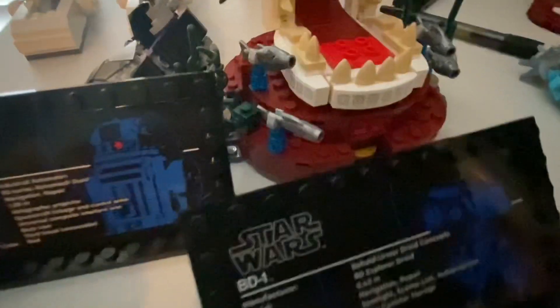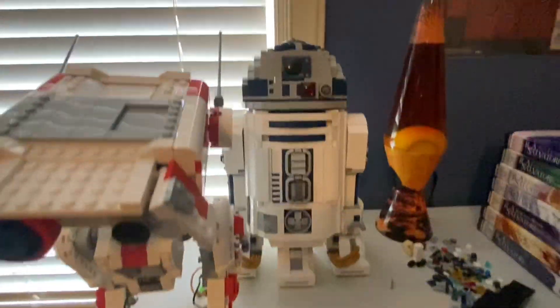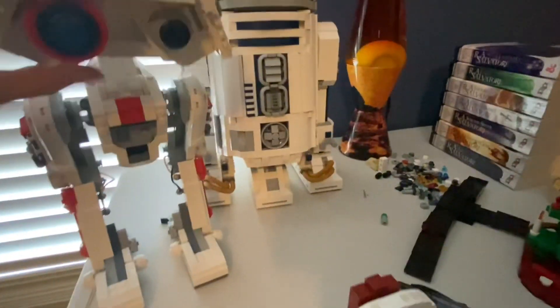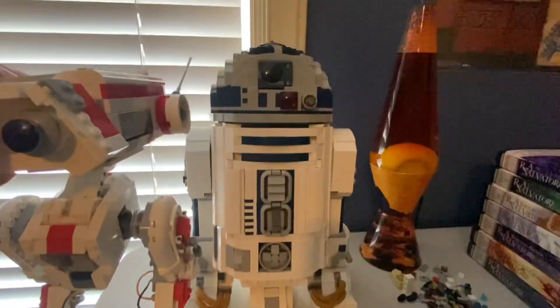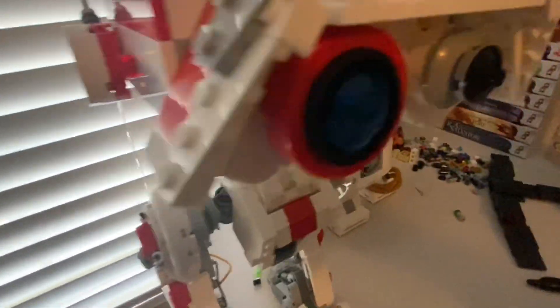I actually like the BD1 plaque better just because it doesn't have that little chunky thing on the R2-D2 one. Still both very good. And then if you look at the droids — that's the R2-D2 and that's the BD1. They're actually kind of similar in height, to be honest. I wasn't expecting such a close size difference.